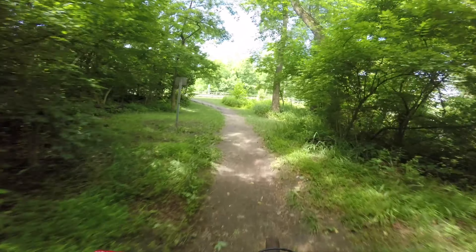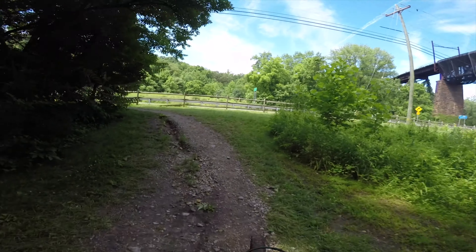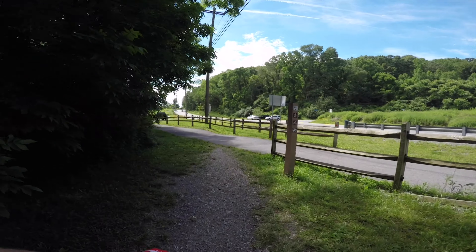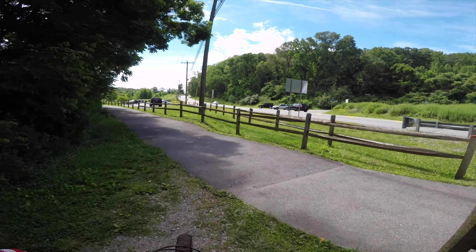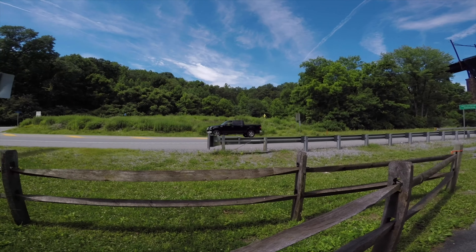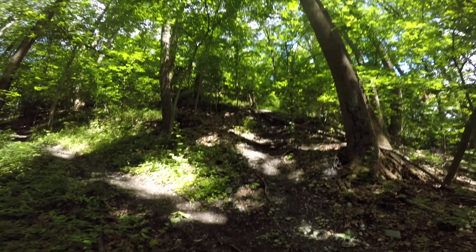Once here, cross the busy road and head up Bradford Avenue about 50 yards. Then find the trail on the left — it's easy to spot. Head all the way up here, where you might have to hike a bike up to get to the old railroad tracks, which are no longer there, but you can still see the old bridge. Feel free to explore the other trails further up here, but for me, I just went back down.